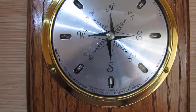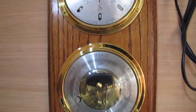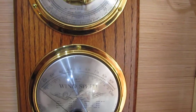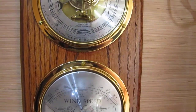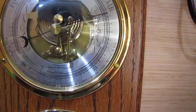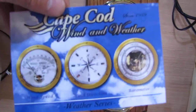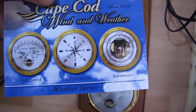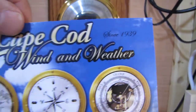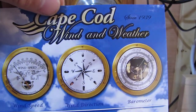They're out of Cape Cod Wind and Weather out of Harwich Port, Cape Cod, Massachusetts — made in USA. Here's what they look like. They've been in business since 1939. Awesome. This is part one of my video installing this unit. Hope you all enjoy.